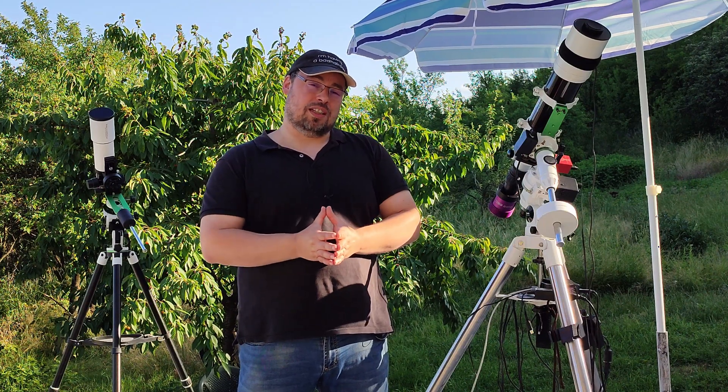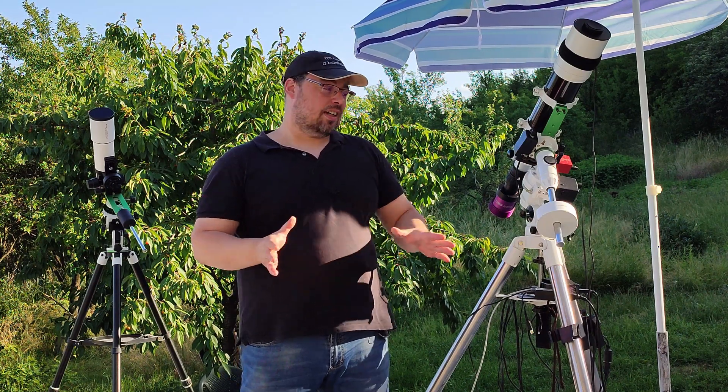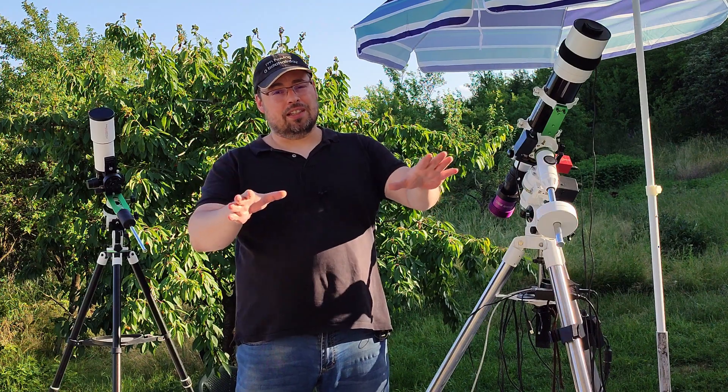I want to share with you also some of the photography results that I got with my equipment since I moved it here near the house.